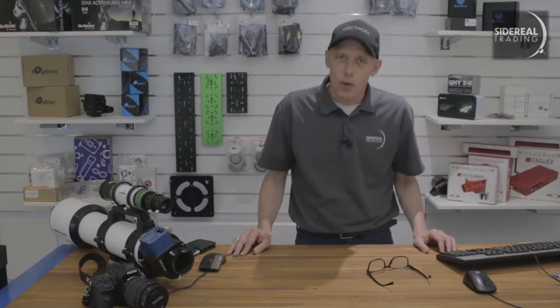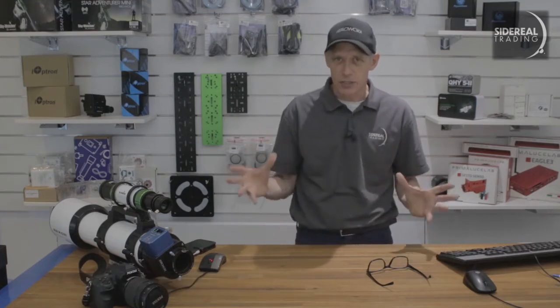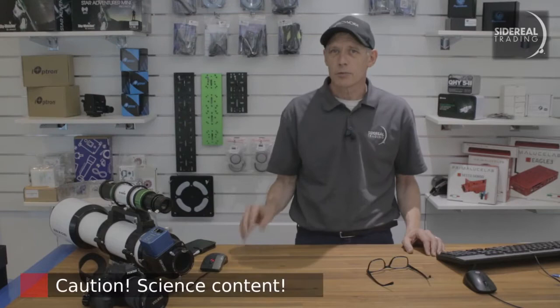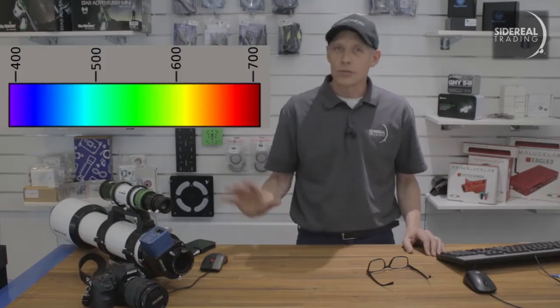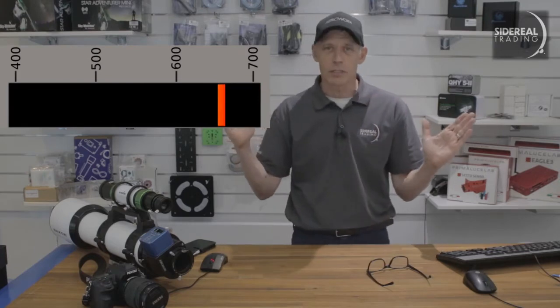White light viewing is one thing, but hydrogen alpha viewing is another thing entirely. You can see way more detail on the sun's surface and pick up prominences around the edges. To do that you need the blocking filter — that's this one. A lot of the light we're getting from the sun's surface is the result of excited hydrogen electrons dropping back to their lower energy states. When they do this, they release a photon of exactly 656.3 nanometers. That's nearly infrared. The blocking filter gets rid of all frequencies above and below this frequency, and this gives you a super sharp image of the surface and the prominences.